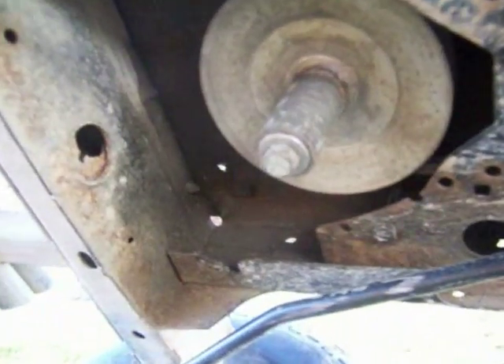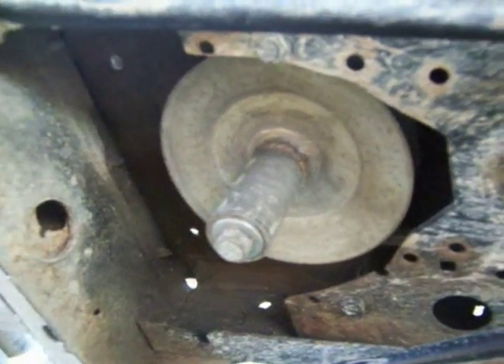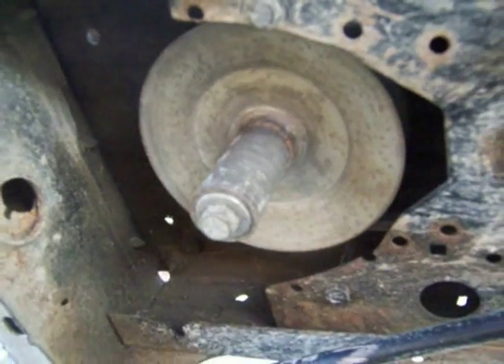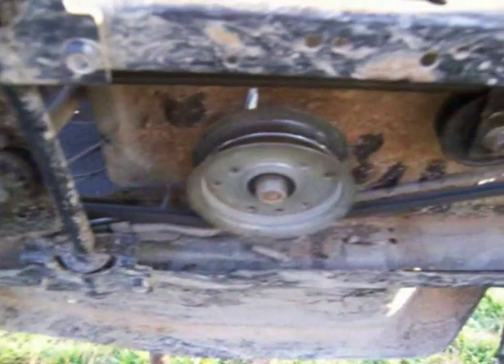The engine pulley is a five-inch — a modified version of what was on there from the factory. I don't like to spend much money, so I make what I have work. The back pulley is also five-inch. I've never had any problem with this combination. I've got a good low gear and a very good fifth gear — I can probably do 20 miles an hour at full throttle.